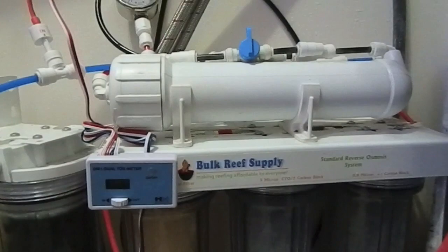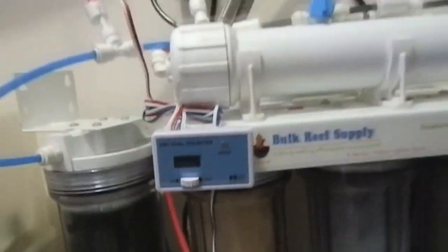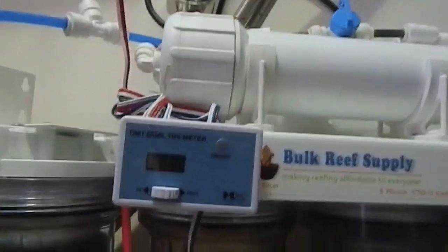That way the membrane is going to be effective. Once I start seeing some TDS coming out on the 'out' side, that's when I'll start switching these filters. As you can see, I've got backups ready and I know everything's working good.